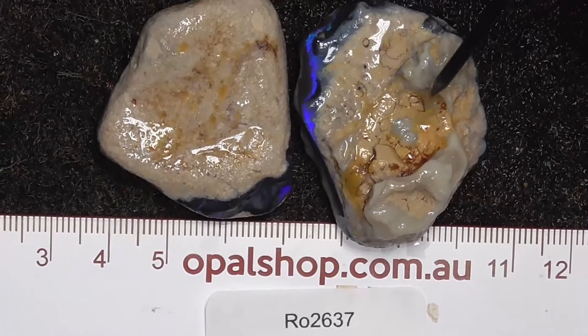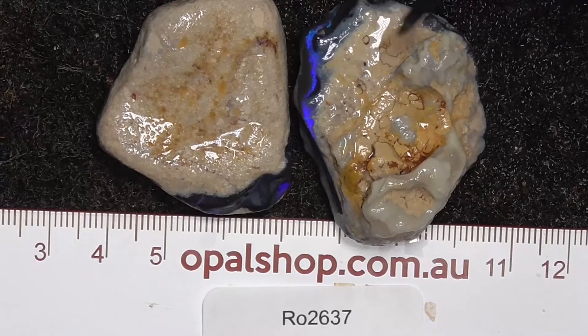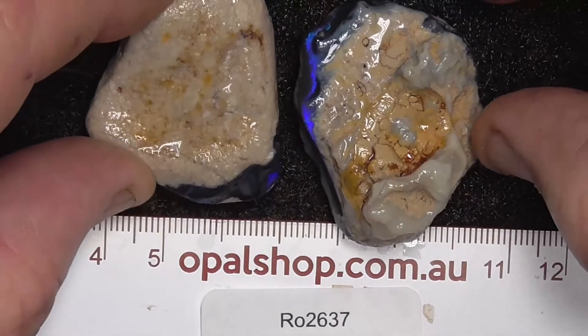Here's a couple of nice pieces of seam opal from Lightning Ridge, Australia. The material has been wetted — the white you can see is a reflection from the lights.